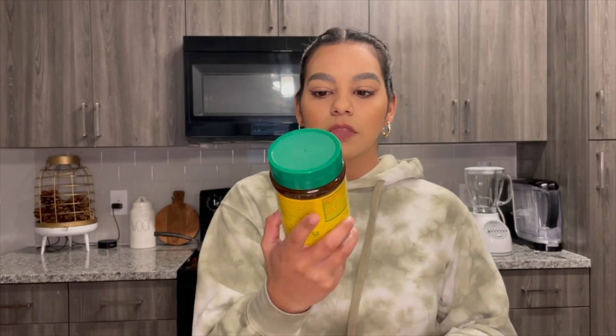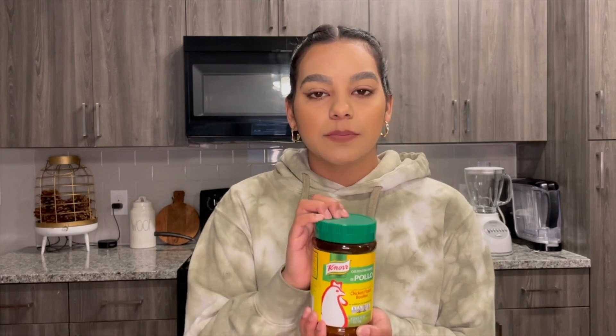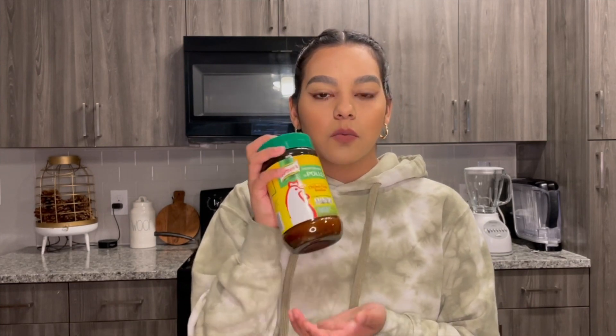You will also be needing chicken flavored bouillon — consome de pollo. I use the green one. You want about a tablespoon — a cucharada — of this. You will need one of these and you can use any flavor you like.